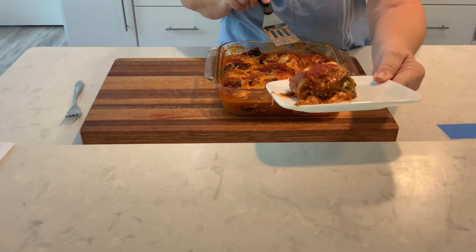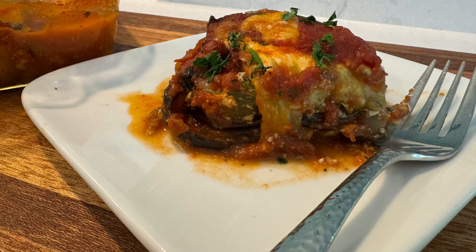Comment below with your favorite low-carb pasta replacement. Thanks for watching.